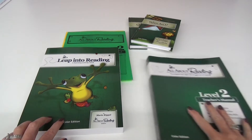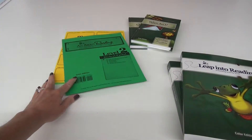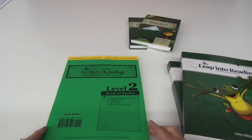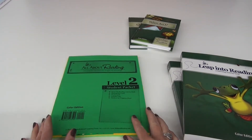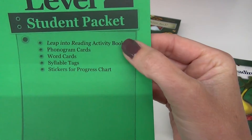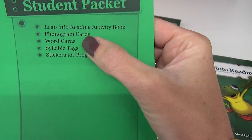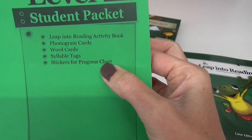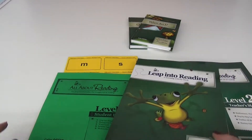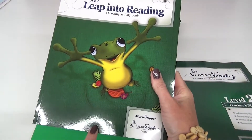With the student packet you're going to get the activity book, and you're going to get this little stack of goodies. In the student pack it comes with the activity book, the phonogram cards, the word cards, the syllable tags, and the stickers for the progress chart. Here is the activity book - this is the color edition, in case anybody is curious about that.